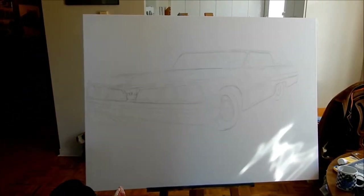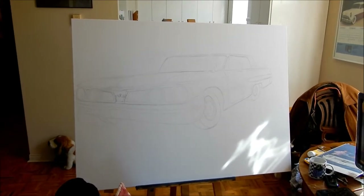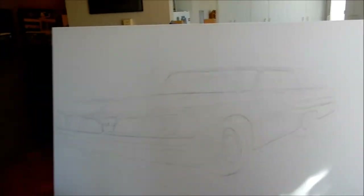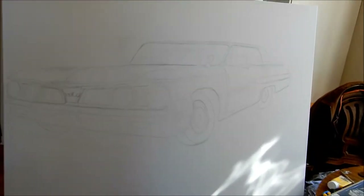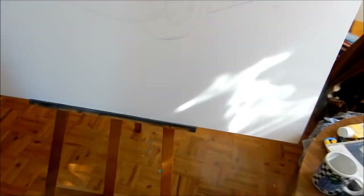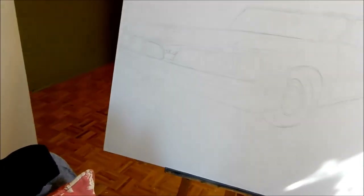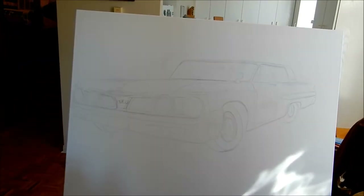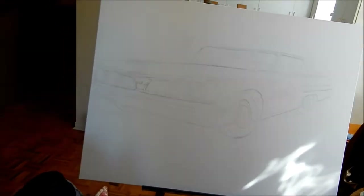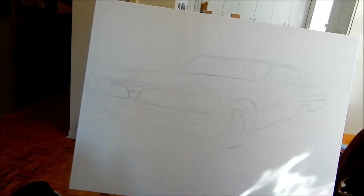For those of you who are specifically American or not Canadian and younger, the Monarch was basically a Canadian model derived from the full-size Mercury Monterey. Ford of Canada invented this back in 1946, and it was made until '61. Then when the Ford Granada, a mid-sized car, came out in '75 in the US and Canada, that was an American model — you had the Ford Granada and you had the Mercury Monarch.